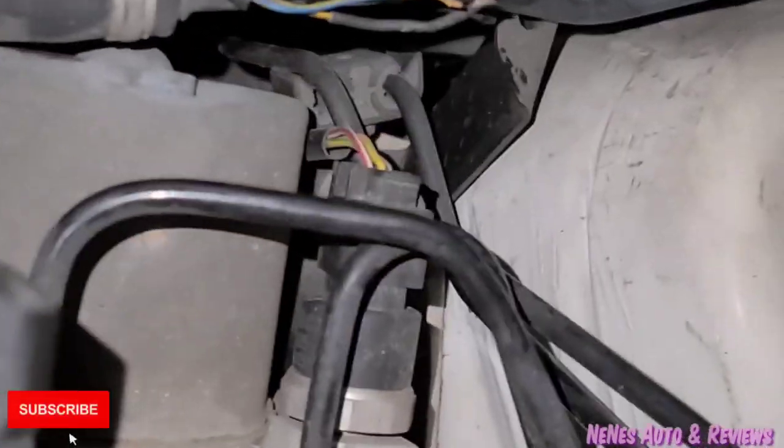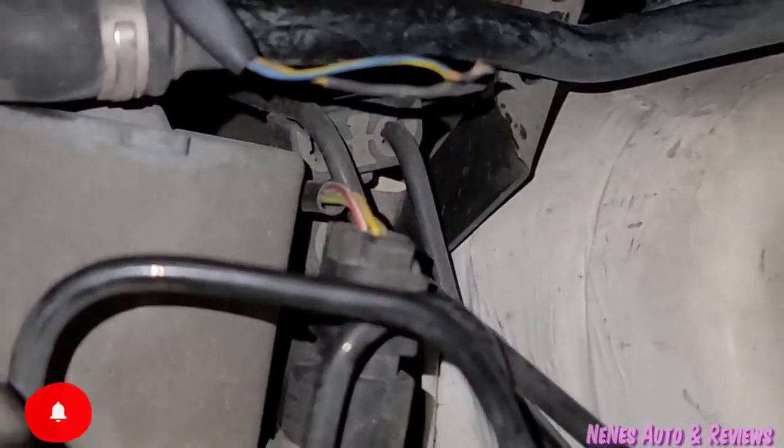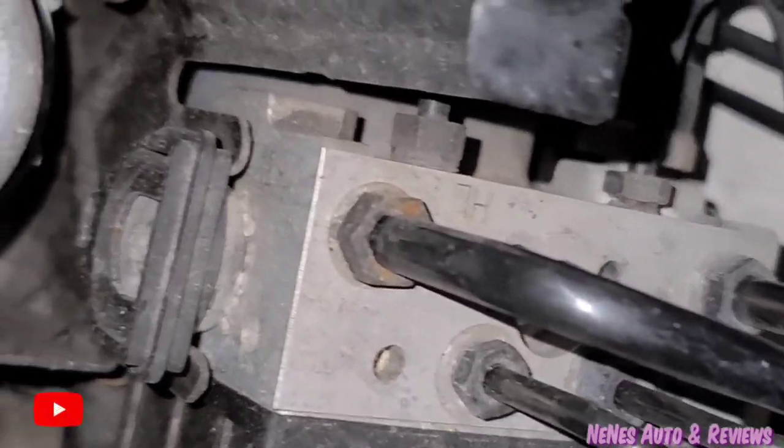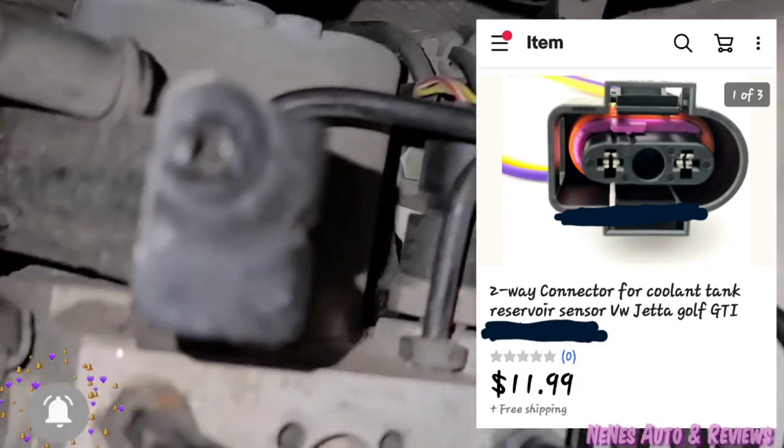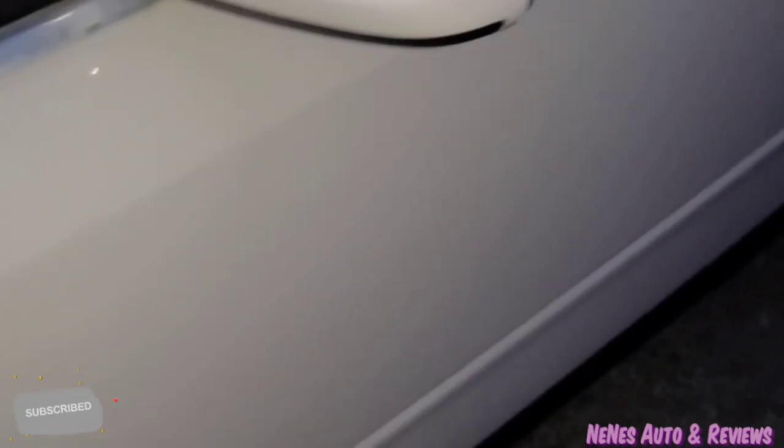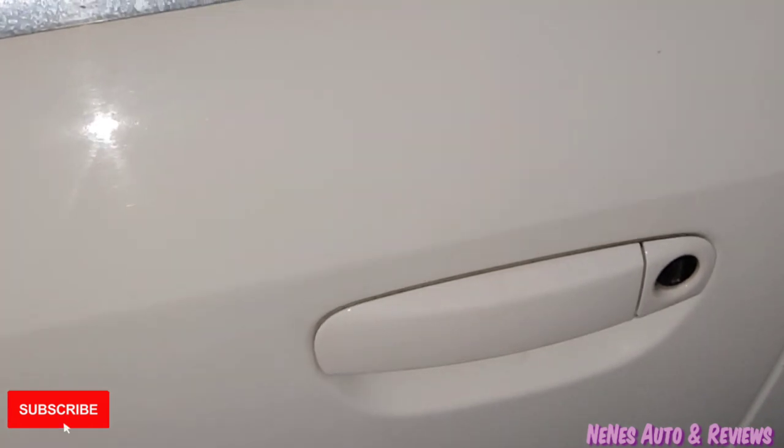I ended up having to order the coolant reservoir tank sensor so I can connect everything back — these two pieces of wire right here. I'll show you guys what I ordered and put it in the video. I ordered those, so right now that is the missing link, but I will try to start it just for a quick second to see what happens. I don't really want to do it without having that, but I'm going to try real quick.